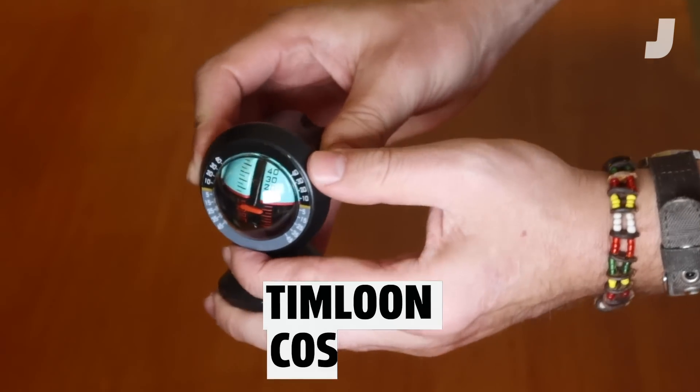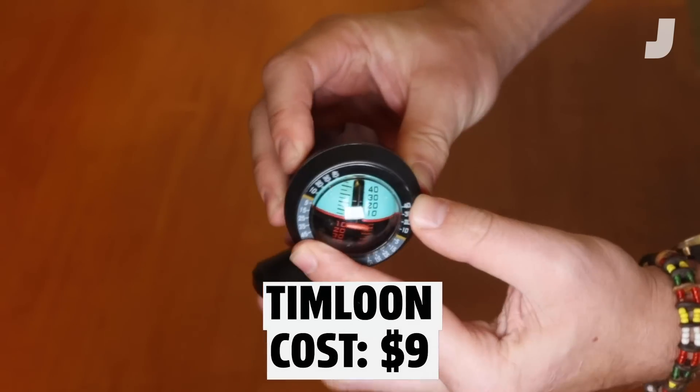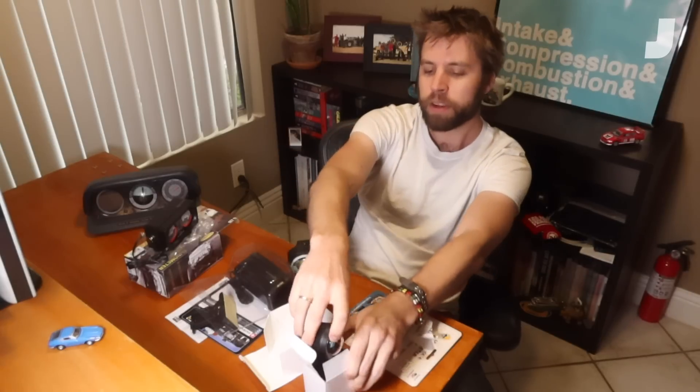If you like this style but want one that works a little better but is smaller, I might recommend this little guy — these are about nine bucks, available from a million vendors. This one works pretty nicely; it's gliding smoothly. You can tilt the baseline again, so if you want to mount it on the side you can do that. It's not a particularly elegant design, but it works — a decent option.